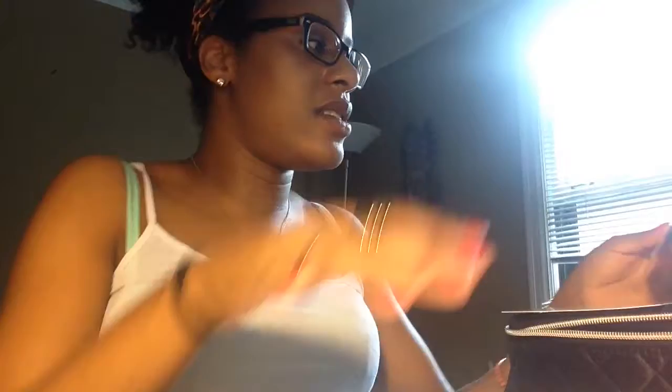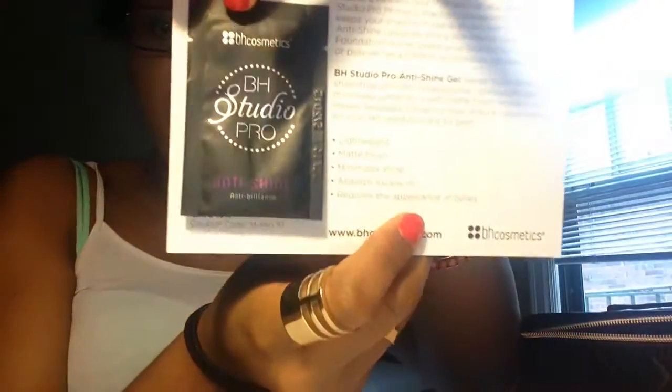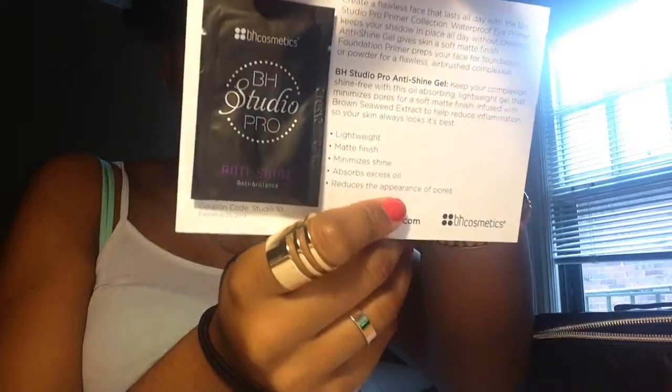This is everything I got. In the box there are two promotional flyers. This one just says BH Cosmetics, Hello Summer, Let's Get Color, and it has their blush, lip gloss, and lipstick for summer. The other actually has a sample on the back of the BH Studio Pro Anti-Shine Gel. It says: keep your complexion shine free with this oil absorbing lightweight gel that minimizes pores for a soft matte finish, infused with brown seaweed extract to help reduce inflammation so your skin always looks its best.